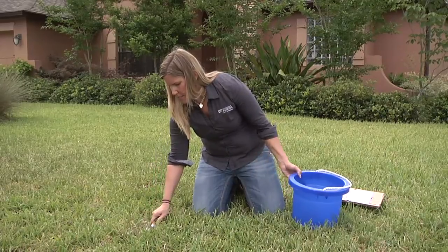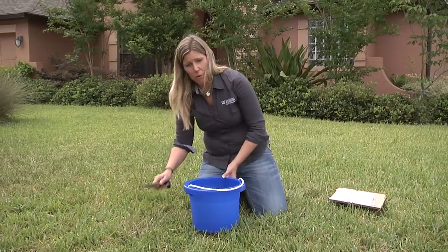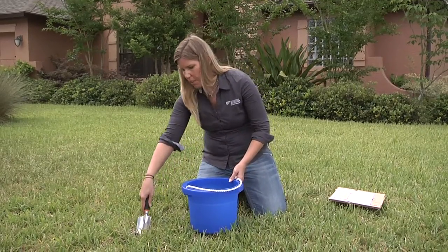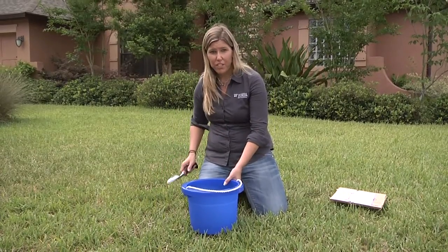Get a nice sample and put it in a bucket. As we go from one part of the yard to other parts of this trouble area, we're going to mix it all in the bucket. I'm going to go ahead and take about three or four more samples throughout the yard.